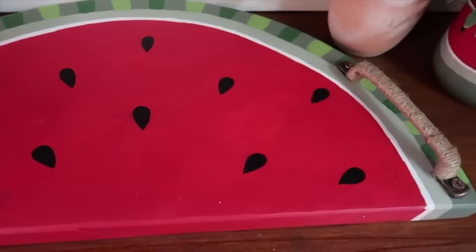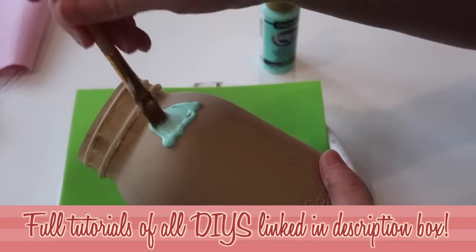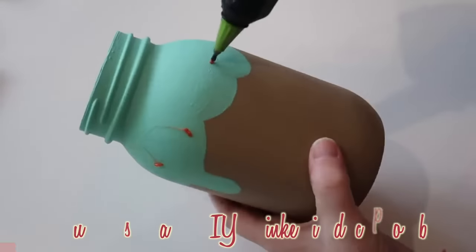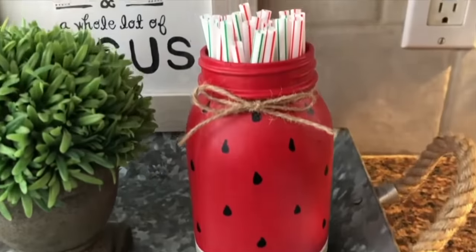Another thing you could grab for super cheap at the Dollar Tree are mason jars. You can paint these very easily, cover them with wrapping paper or contact paper, and have them match the theme of your party. Perhaps you don't want to wrap napkins around utensils — you could throw the forks in one jar, spoons in another, knives in another. Mason jars are another great piece to pick up.